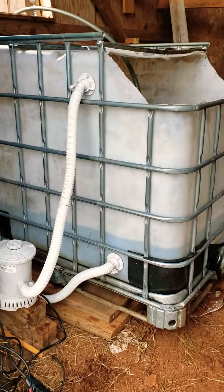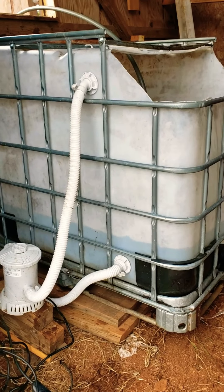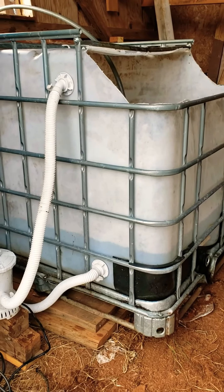So there's my water tank. You can see how I cut it — just across the top, across the side, across the bottom.